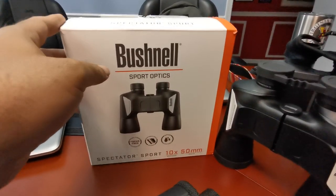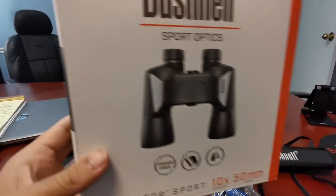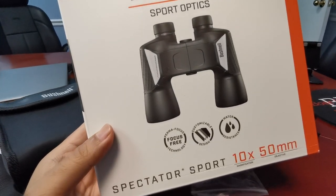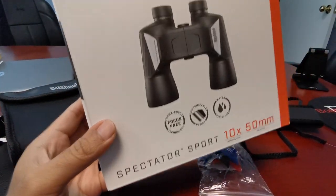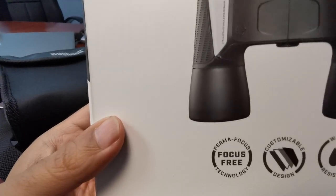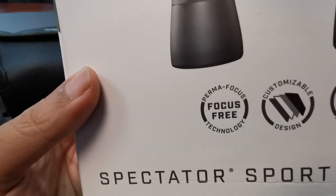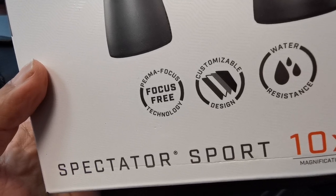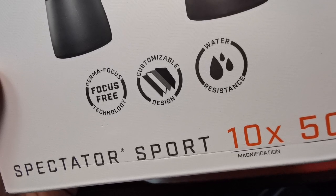We always look at the box for what they tell us about the attributes of our binoculars. We see Bushnell — nice picture, box is not bad, it's got a lot of writing on it. Key features listed include: Permafocus focus-free technology, customizable design, and water resistance.